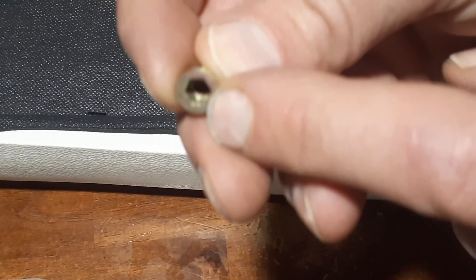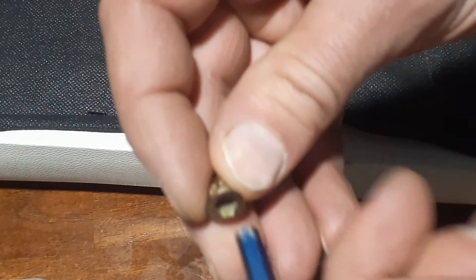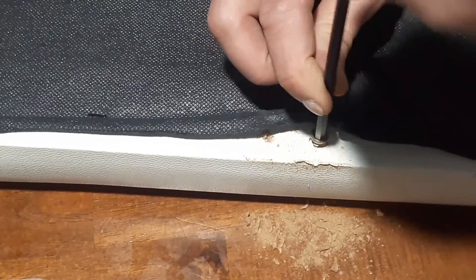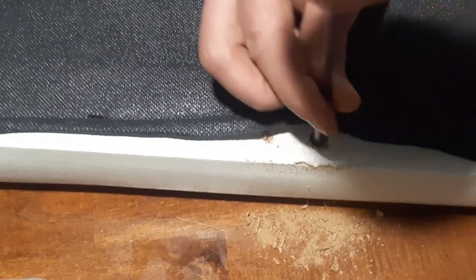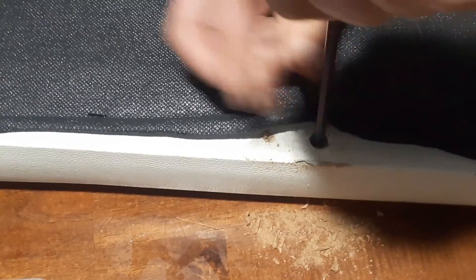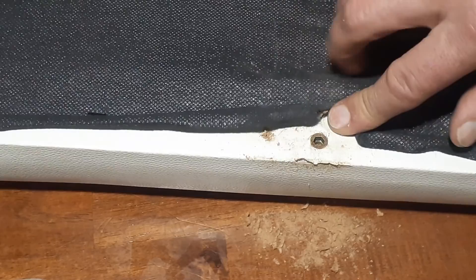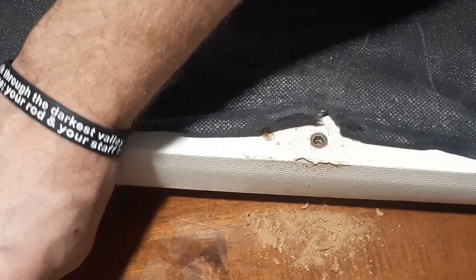These have a hex head in the top of them and take a 5-millimeter allen wrench, which is what we're going to use to install them. When you install these, you want to make sure you're installing them straight and flush up against the board.